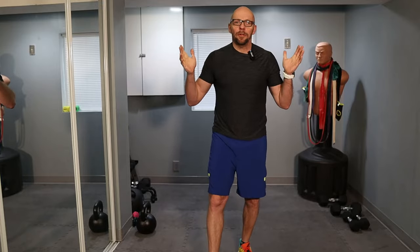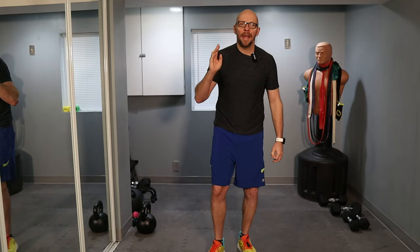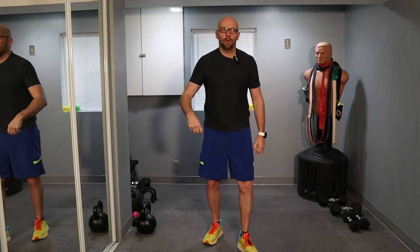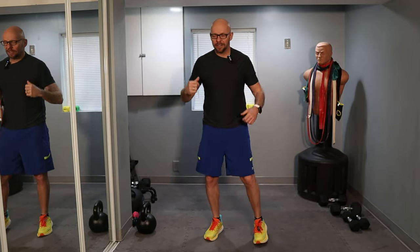Shoulders back, chest out, good form. Hey guys, welcome back to Fit After 50. Welcome to today's workout. We are continuing our playlist with individual body part workouts — same formula as usual: three minutes of warm-up, eight exercises, two minutes of core, all on 30 seconds rest. We are working on the shoulders today.